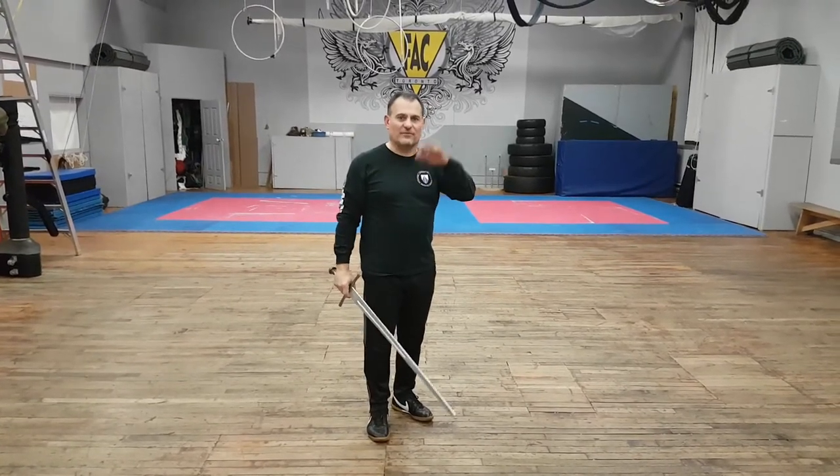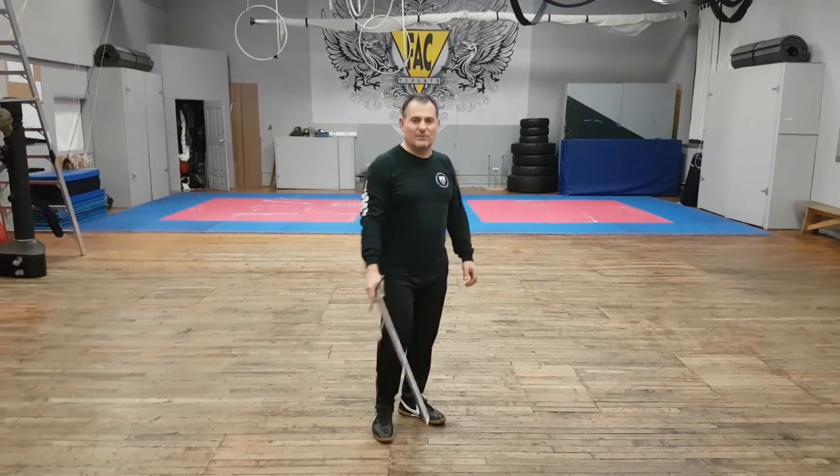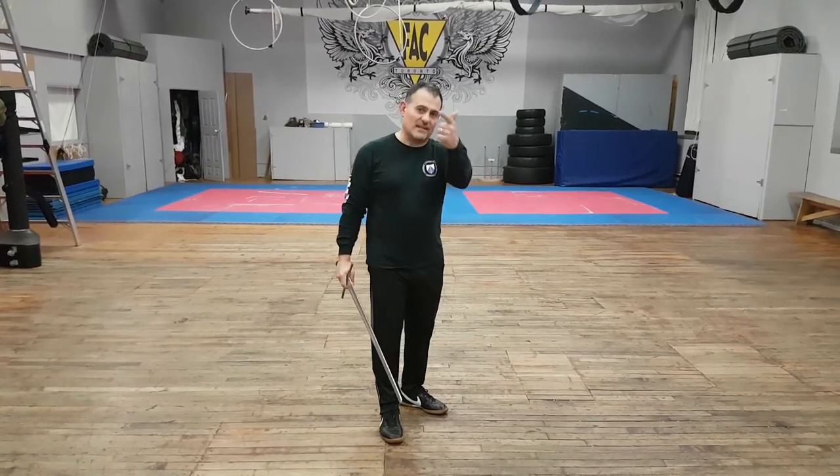Then we did all of the wrist cuts and their defenses and their provocations. Then we moved to the half-wrists, the half-cuts. Because there are wrist cuts, half-cuts, and thrusts.